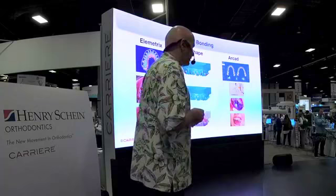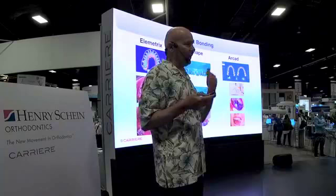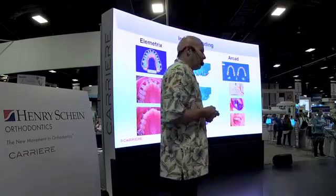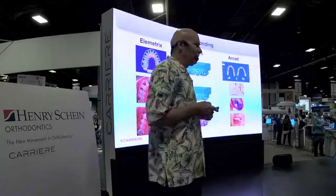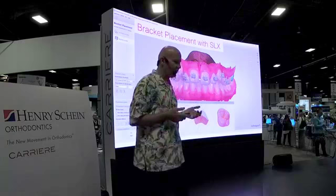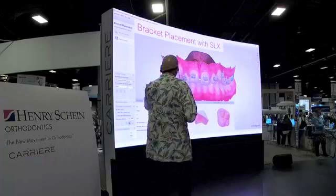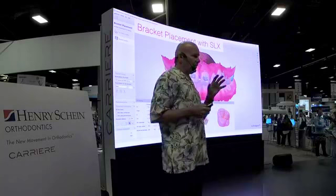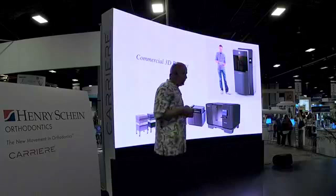Currently I don't use any of these, and the reason is that I'm waiting to be able to do the setup myself in my office, send it directly to my printer, and be ready to do a same-day start. The only heartache I have with the current indirect bonding models is the time lag between the exam and when we're ready to start the patient. Same-day starts are very important in my office as far as predictability of patients getting rolling. With the SLX brackets, we can use the setup on the 3Shape — you can manipulate the teeth any direction you want with the brackets — and so it avoids a lot of the chair time. The process of getting rolling is actually quite simple.